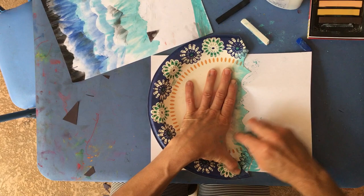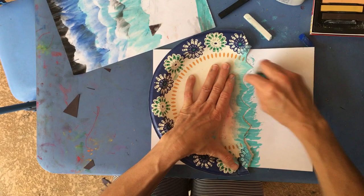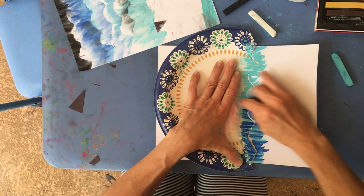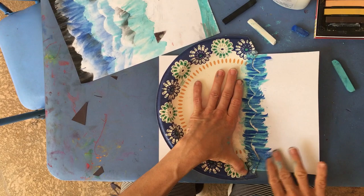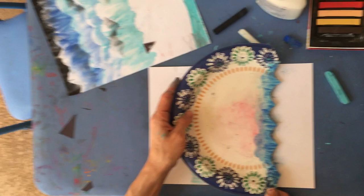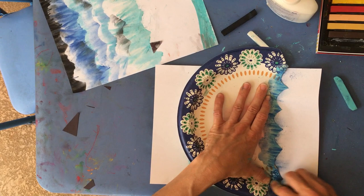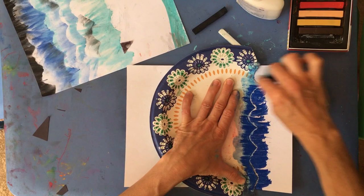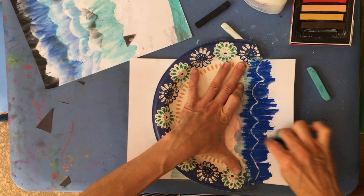I'm going to add a little bit of this darker color, then don't move your plate and blend it down. Now I can pick it up. I'll go down a little bit and do a regular blue this time, then blend it down again.